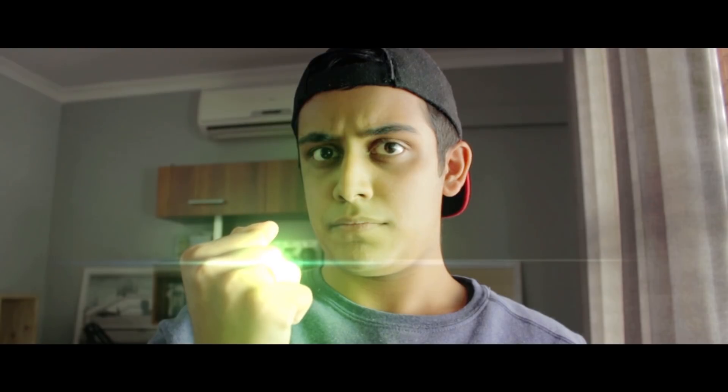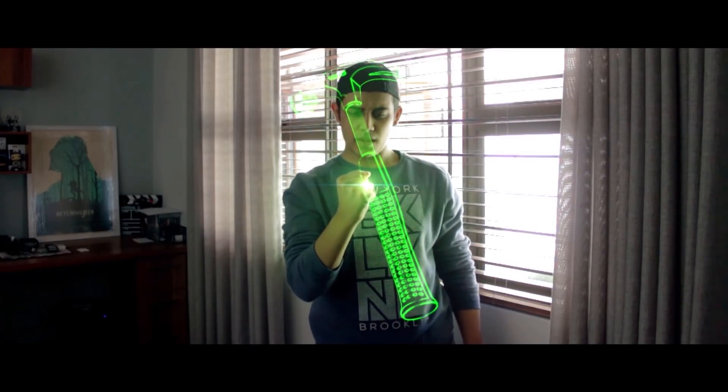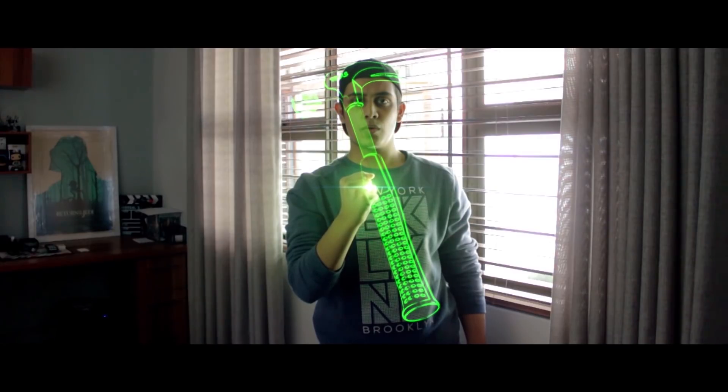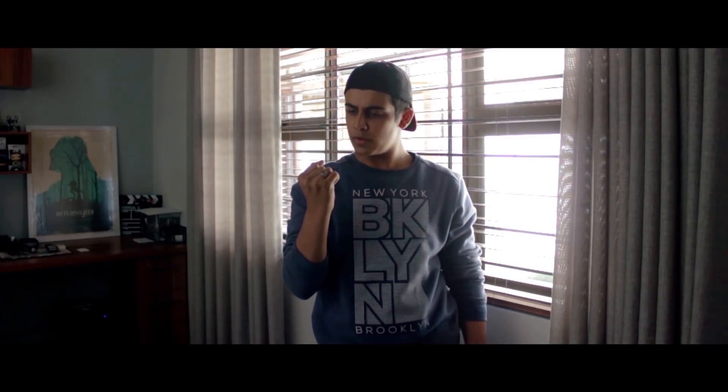Well, that's what happened when you buy a cheap ring from a hawker on the street. I should have... Okay, so I guess I'm supposed to imagine a hammer or something — and it works!